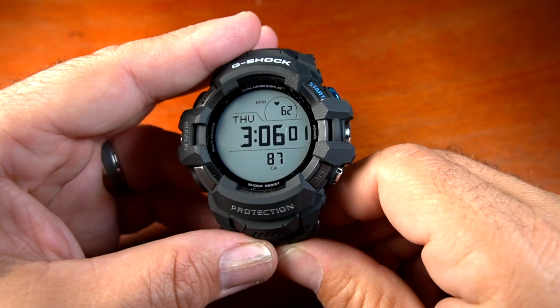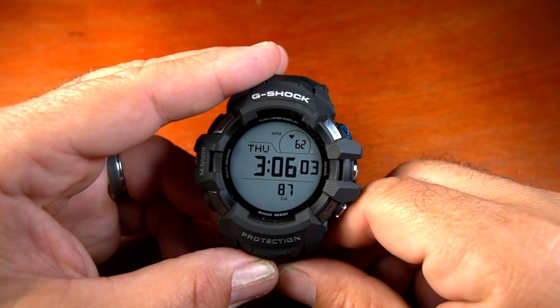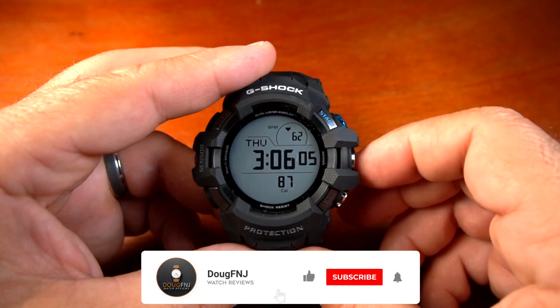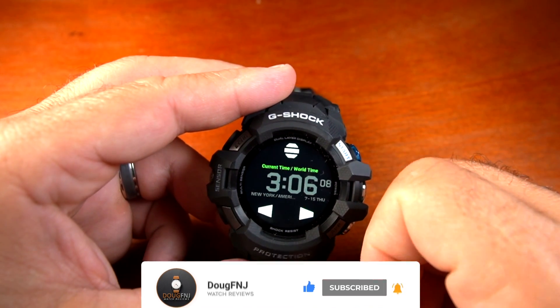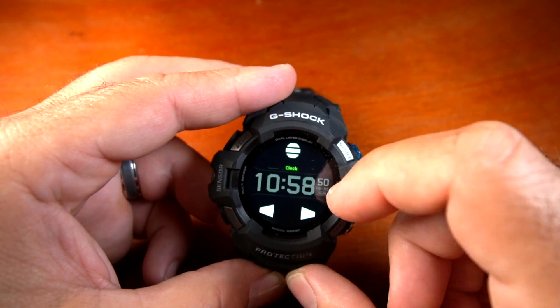Casio has now taken a smartwatch to another level, finally offering a smart G-Shock — a Wear OS watch with 200-meter water resistance and the classic shock resistance. This is a lot of watch in a size similar to the GBD-H1000.